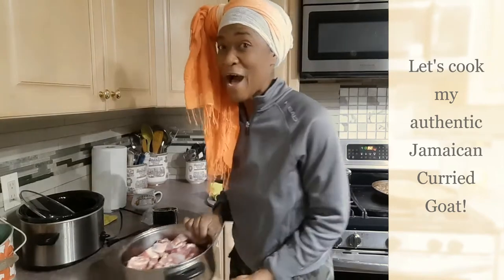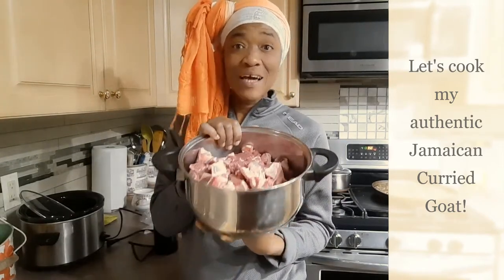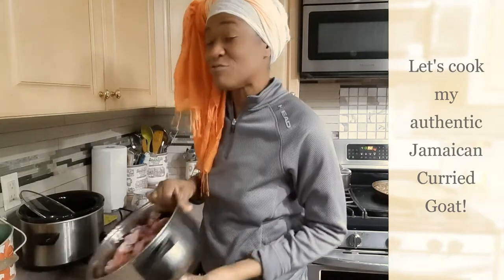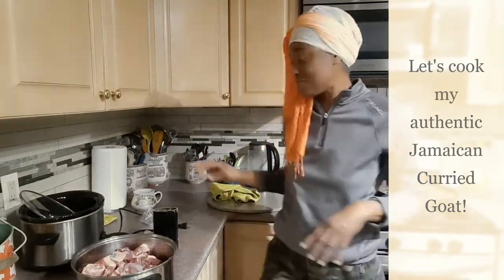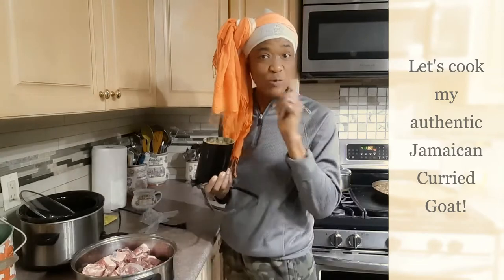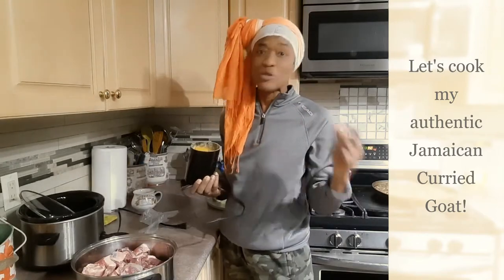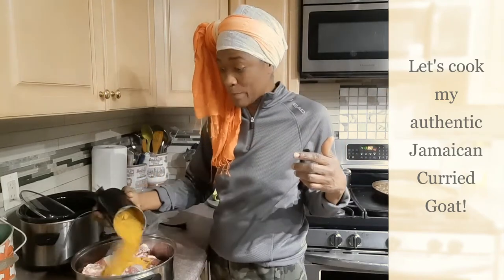I have my goat here all washed, all cleaned, and ready to be seasoned. I am using my homemade curry to season it. If you want to see how I make my curry, you can check out the channel because I have a video up on how I make my curry.